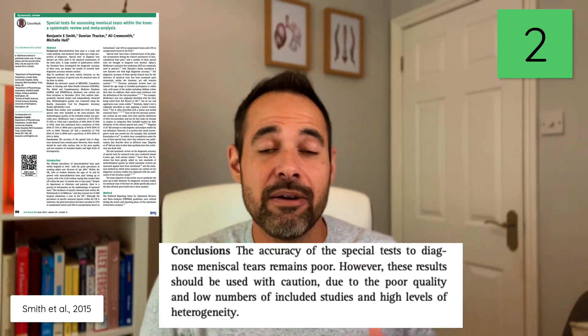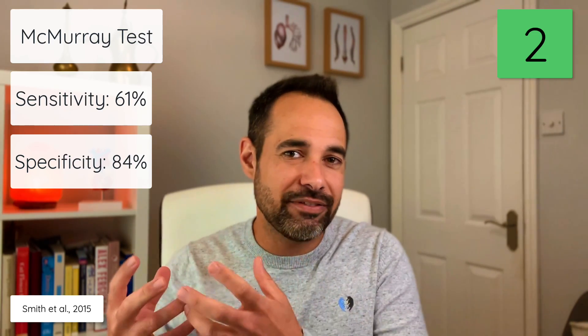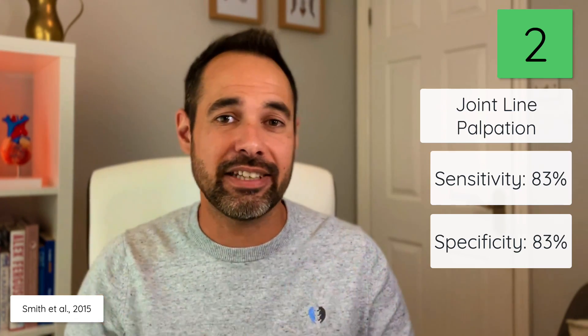Test number two: what's the best way of diagnosing a meniscal tear? McMurray's? Thessaly's? Smith et al. in their 2015 systematic review highlighted that generally meniscal tests have quite poor validity. McMurray's test had a sensitivity of 61% and a specificity of 84%, whereas Thessaly's test had a sensitivity of 75% and a specificity of 87%. From their study, the test with the highest combined sensitivity and specificity was joint line palpation, which had sensitivity and specificity of 83%.